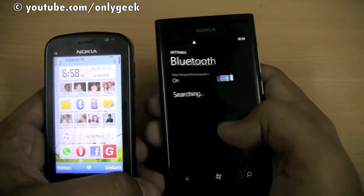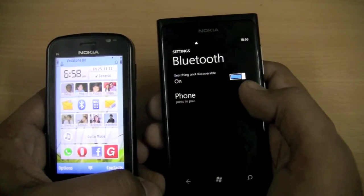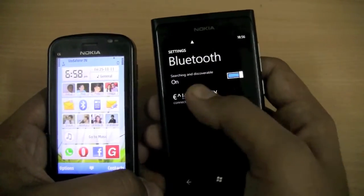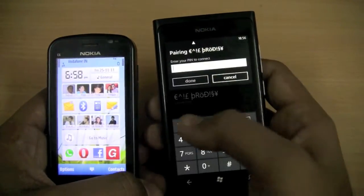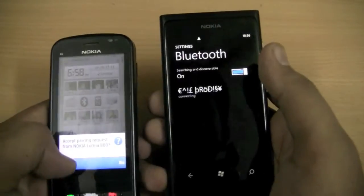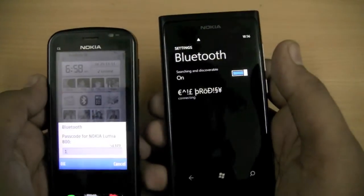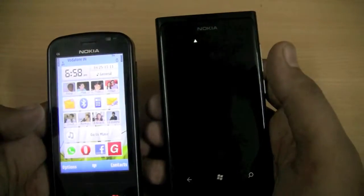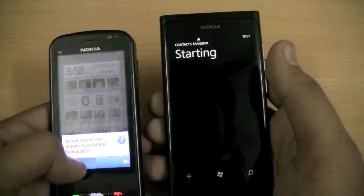Oh well, we will give it another try. So you pair these devices, add a code — and it works.